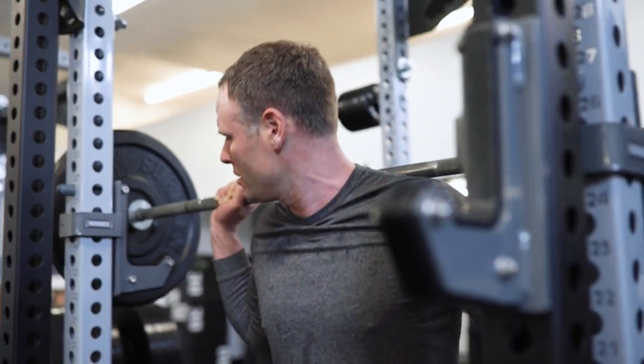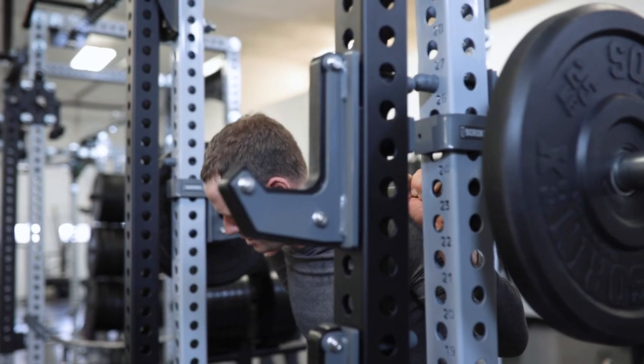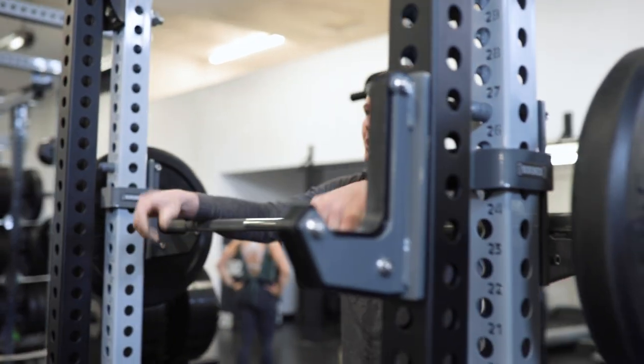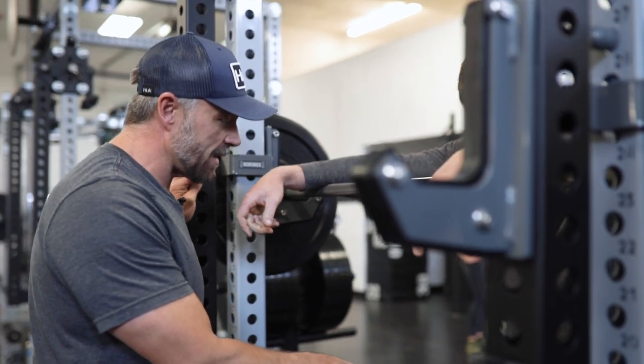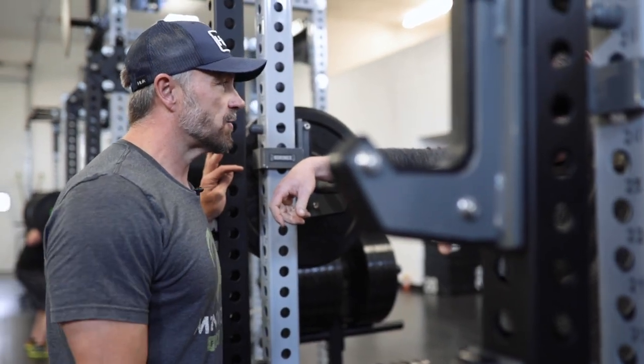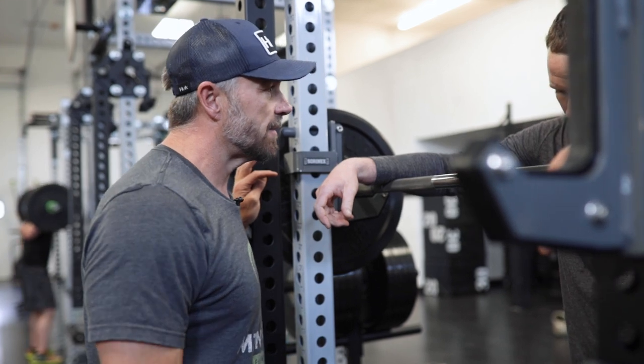Nice — see how good that looked. How'd that feel? A lot different, yeah. Honestly it's been since high school for that squat. At 34, going down to that depth and getting a full range squat like that, you're going to get stronger a lot faster. Instead of just going halfway down, we're going all the way down.